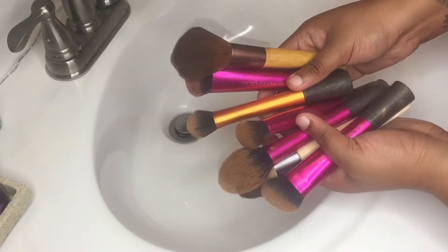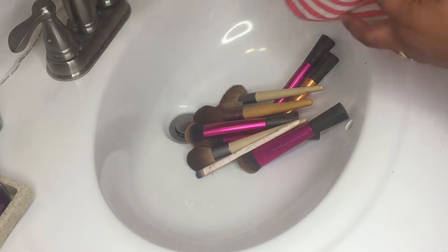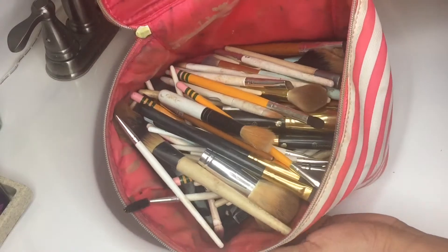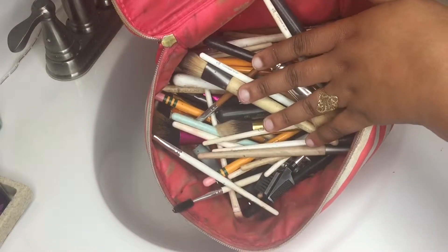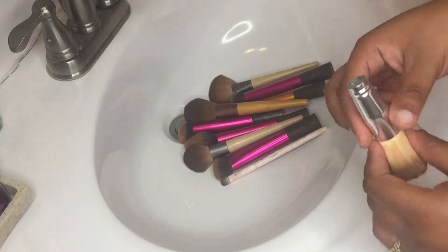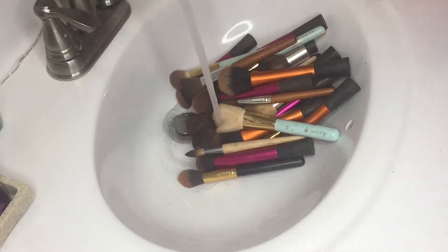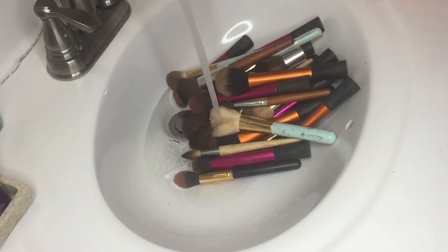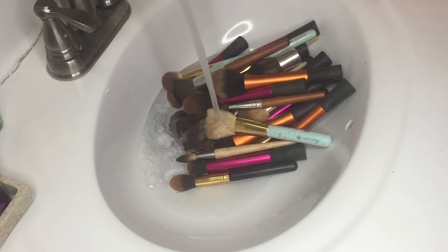Here are some of my many, many brushes and they are super super dirty. Today we're gonna be cleaning them — and don't judge me, I have a couple of brushes in here that are broken but they're still great so I'm gonna still use them.